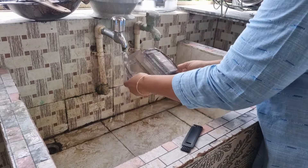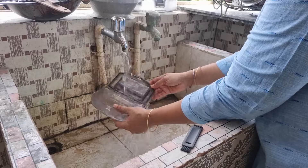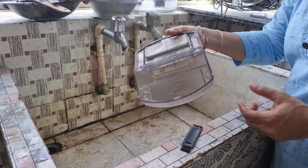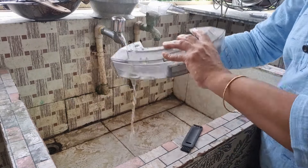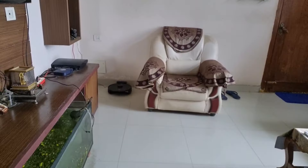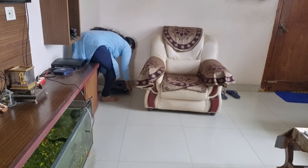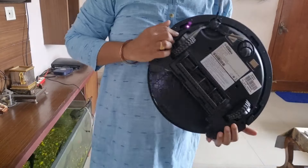I'm going to clean it up. So I'm going to clean it up. You can clean the dustbin. I'm going to clean it up and clean it up.